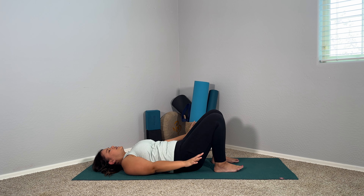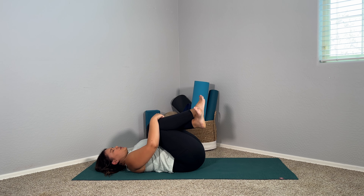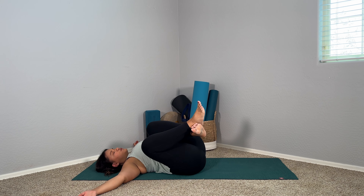Lower all the way down, hug your knees into your chest. Give them a nice big squeeze here, and see if you can really flatten that low back out onto the mat. We're going to come into a nice easy supine twist. Arms come out to the sides and then allow both knees to gently fall over to your right.